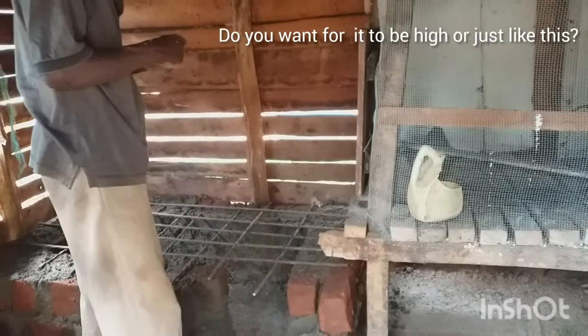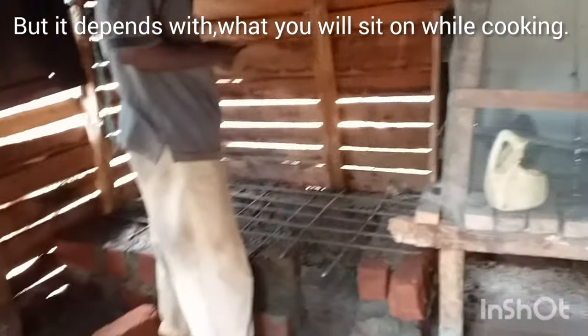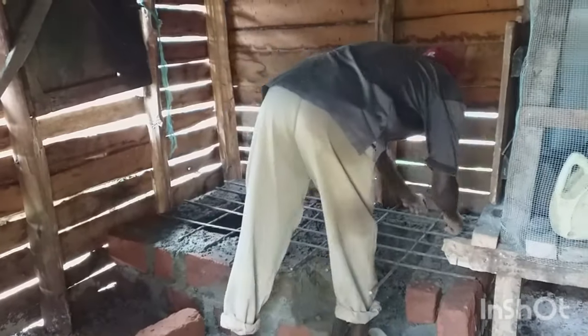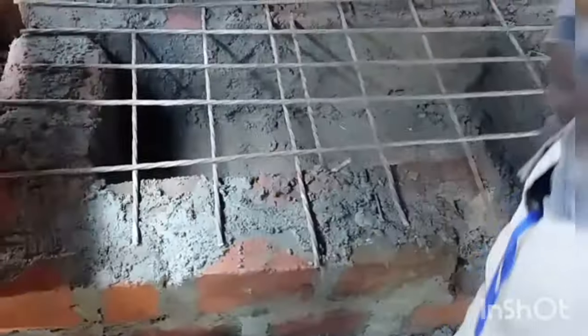We need a little bit of water. We need to get water — it's 10 liters.